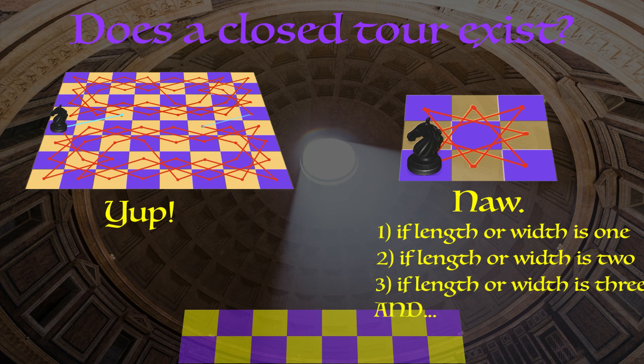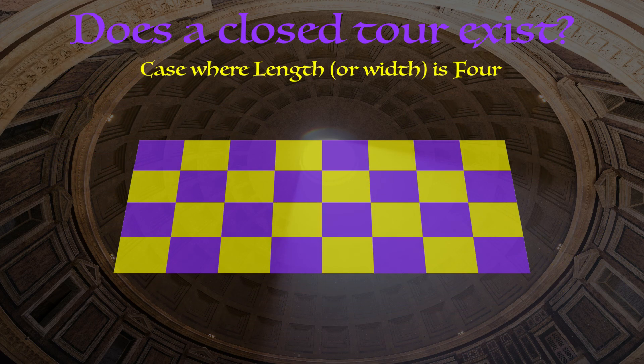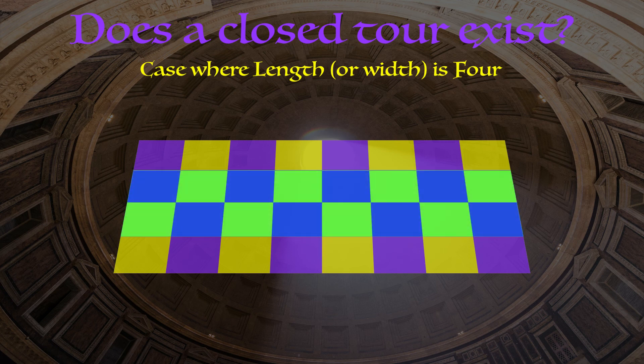The case where either length or width is equal to four is kind of tricky. I'll start with the four by eight chess board, but my argument will convince you that the eight is irrelevant and this holds any time the length or width is equal to four. I want to change the coloring on the chess board — imagine that we have a closed tour on this chess board, a big crisscrossing loop of red lines. At some point we visit this purple square in the top left hand corner. Note that there are only two ways to get there — from one of these two blue squares — and if we're standing on this purple square, our only options are to travel to one of these two blue squares.